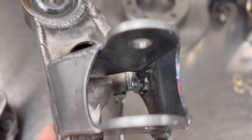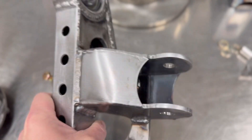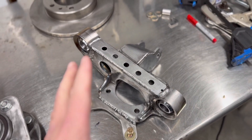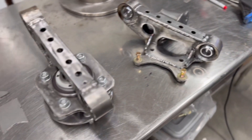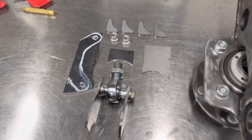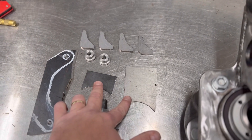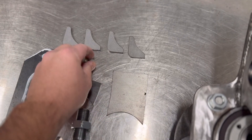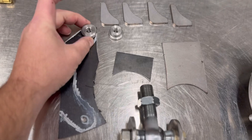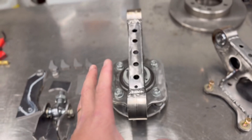Down inside there you can see I welded the nut on that way so I don't have to try to get to that one. It came out good. I'm really happy with it.